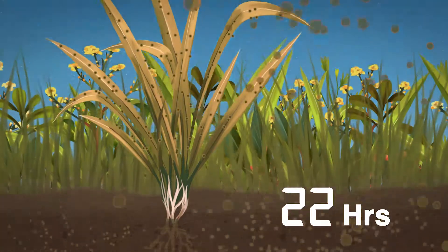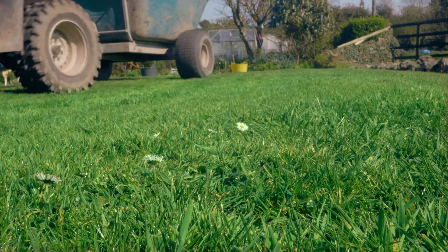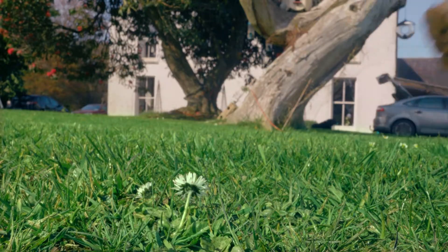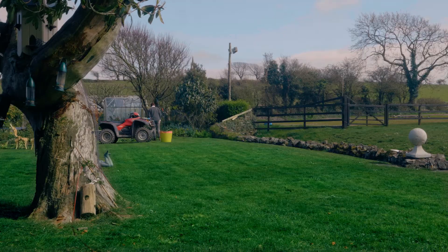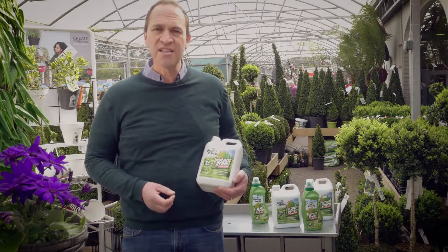Because it's basically chelated iron, it's taken in through the leaf, so it starts to work very quickly, and I'm going to have visible results — my grass is going to be so much greener in just 24 hours. This is an Irish-made product and it should be available in nearly all garden centres.